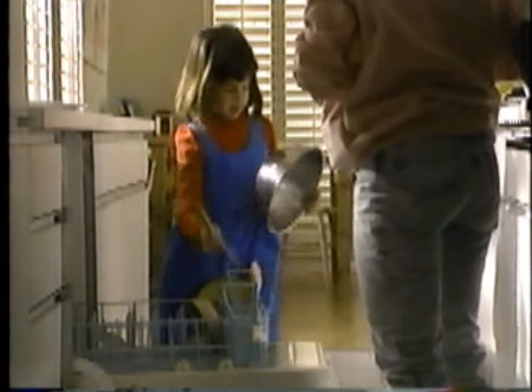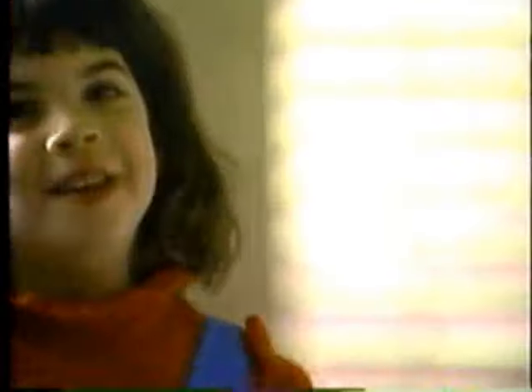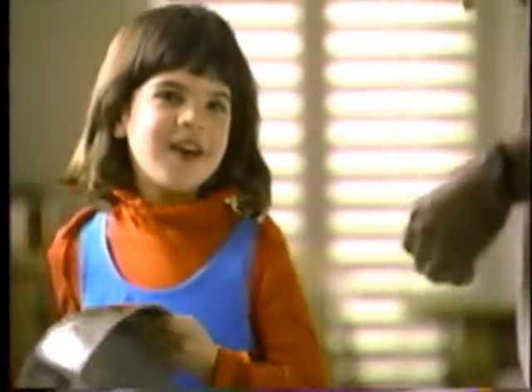Sally found a bolt and she hit it with a spoon, then she smiled and sang this tune. She cried: ooh, ooh, ah, ah! And everyone could understand that Sally was having fun with the homemade band.